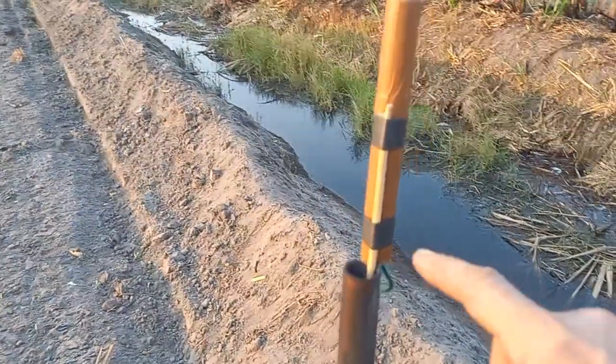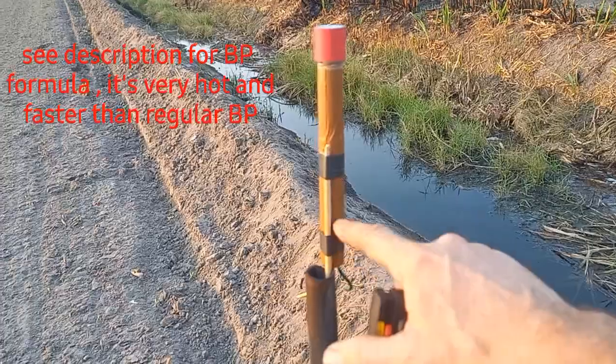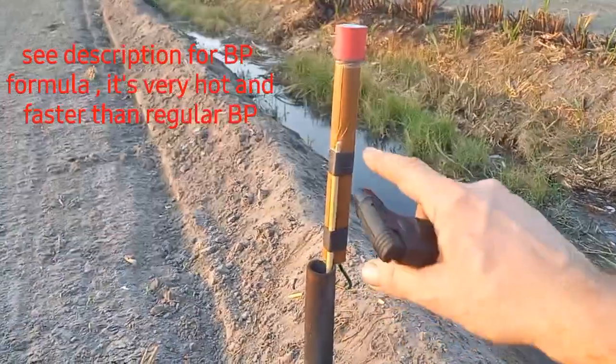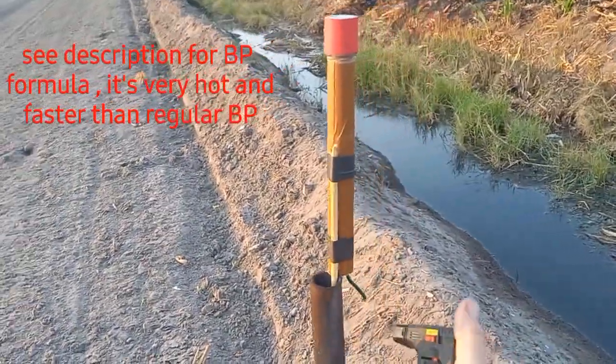This is a four ounce rocket, but it's a two stage — we got two motors. The first motor is BP, and then the second motor has a little bit of KHP, just a couple increments. And then we got strobe in a report.